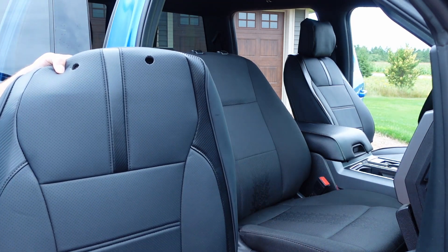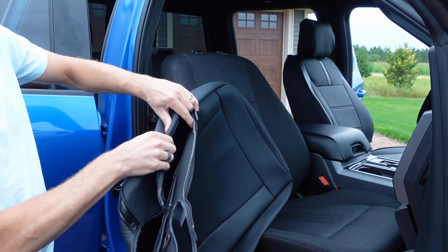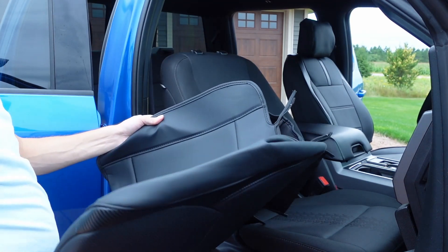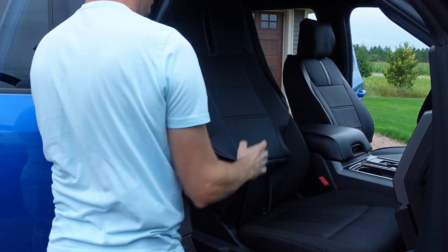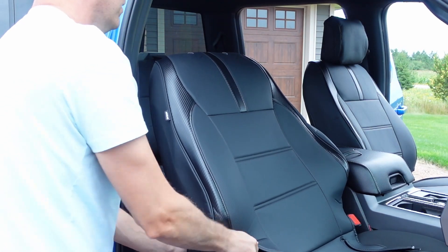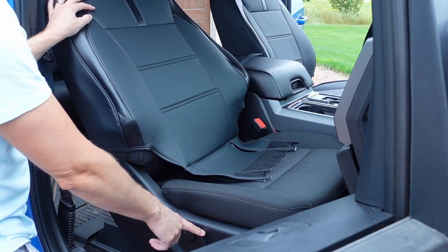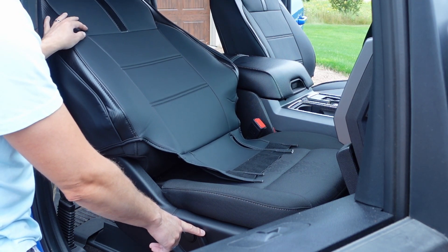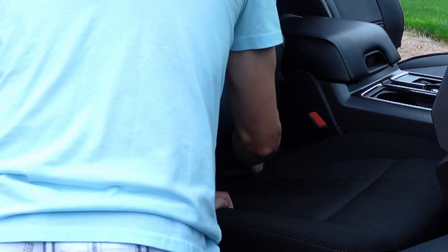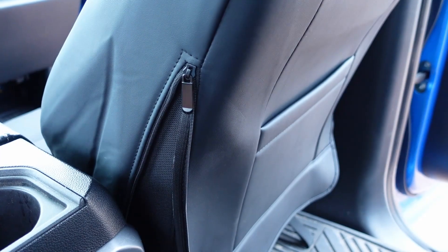Moving on, you want to start with the upper seat back. Find and locate the zipper and unzipper the side — it gives you a little extra added space when sliding your seat cover over. Just slide your seat cover over and pull it down into place. It uses a velcro system; slide these flaps back underneath your seat back. The simplest way is to recline the seat back a fair amount, then tuck these velcro straps down underneath and reach around to the back side to velcro them into place. Tuck your seat cover around the headrest brackets and then zipper up the side of the cover.